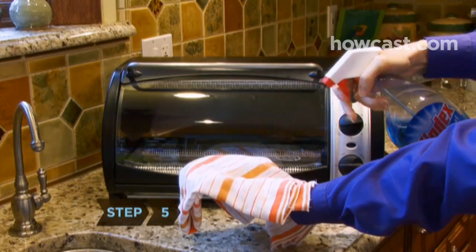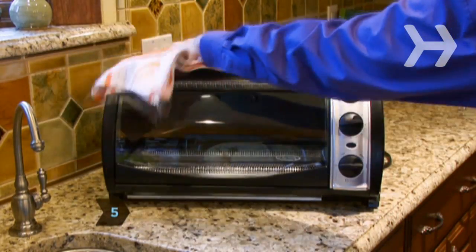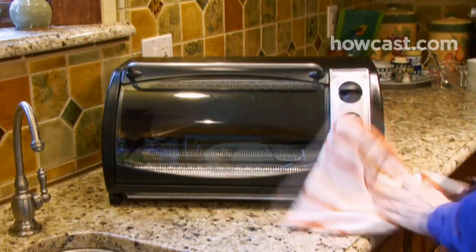Step 5. Spray a little glass cleaner on the cloth to clean the outside of the toaster oven, including the glass door.